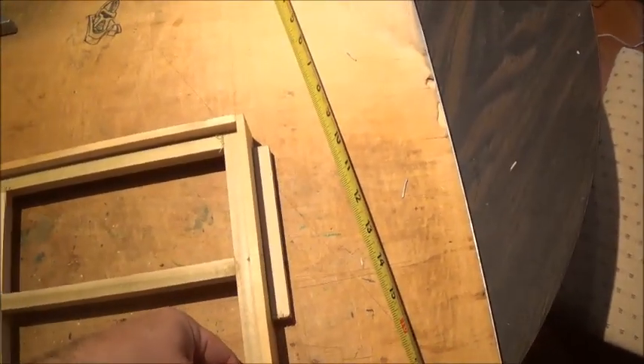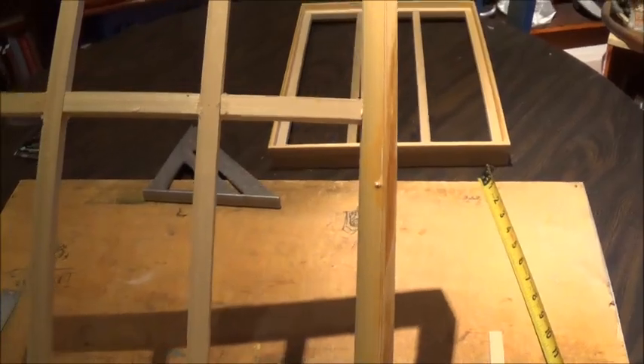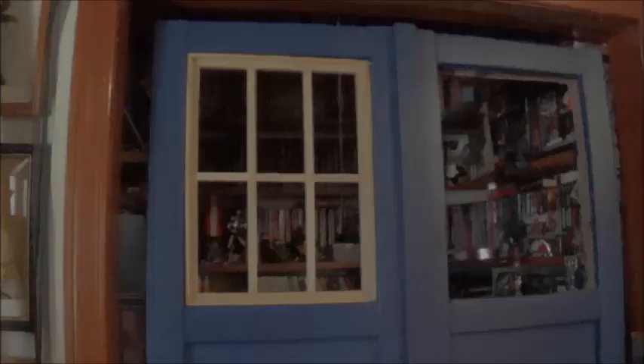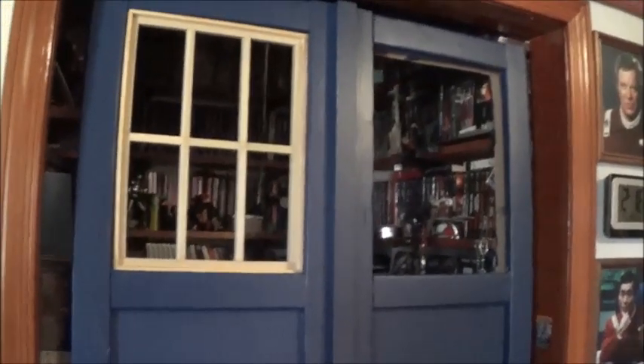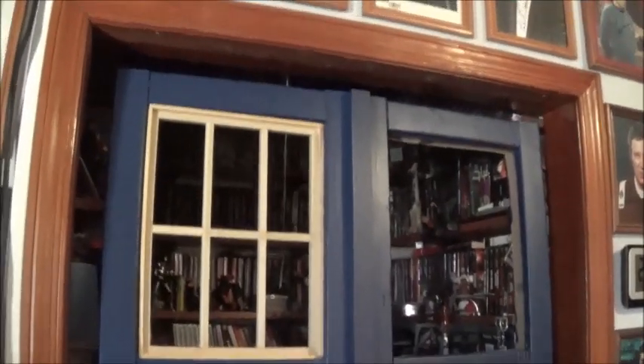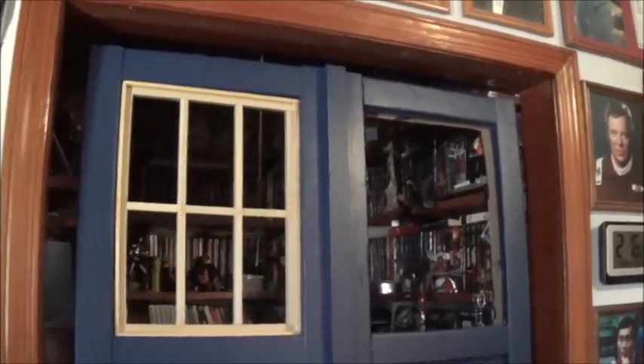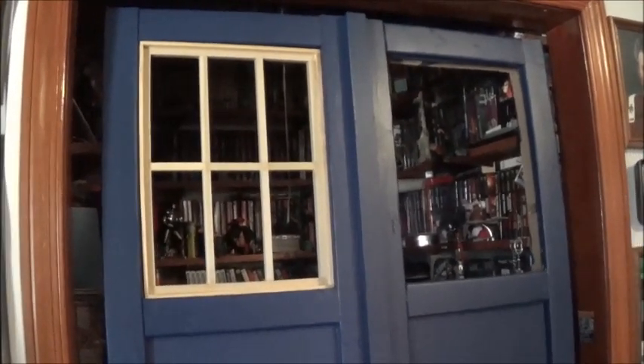I'll cut a piece of white plexi to go back in behind the windows, but I'm going to let this sit for a while and let the glue dry. I get impatient because I'm used to working with CAs, but with wood glue you've got to let things dry. Here's the window frame in place. In the Eccleston/Tennant Doctor era, that frame is blue like the rest of the doorway. After I let this dry I'll chisel out some of the opening that wasn't quite square, and then it gets a coat of blue just like everything else.